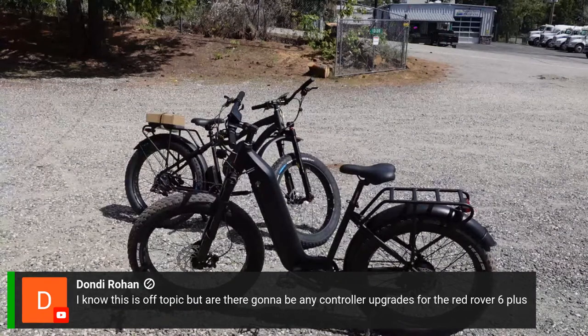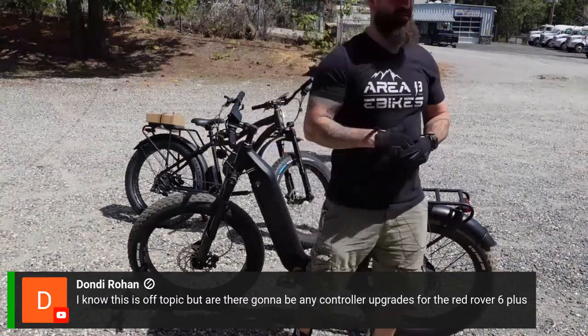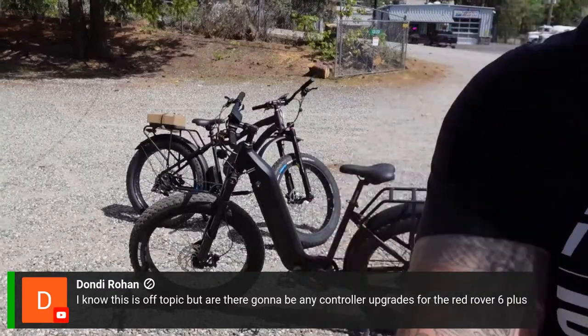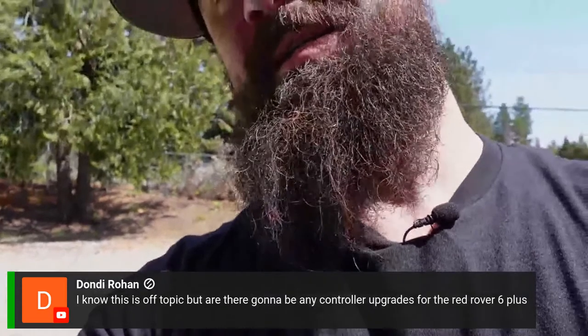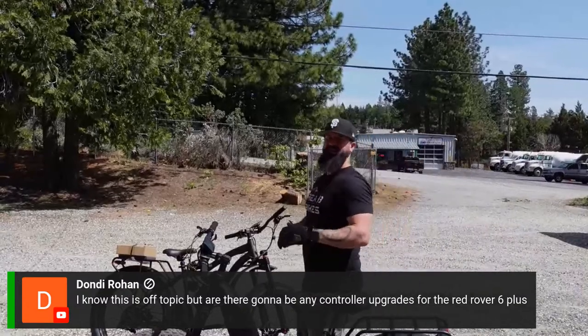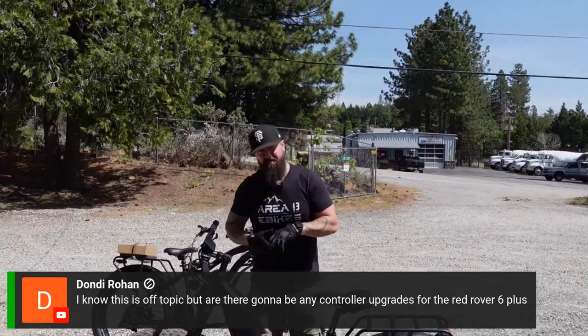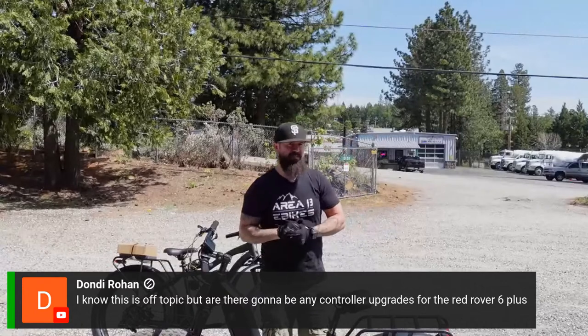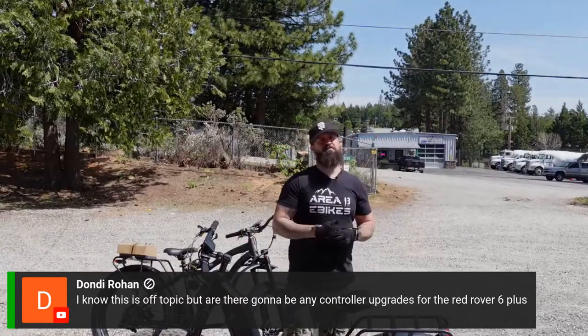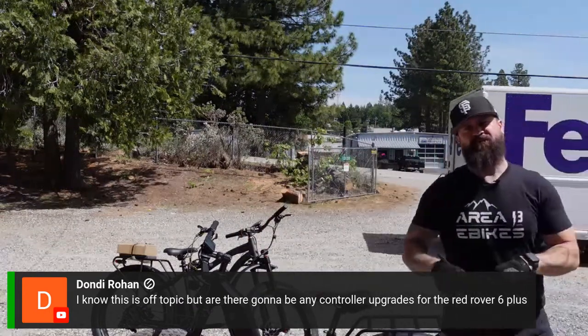Dondi asks: are there going to be any controller updates for the Rad Rover 6 Plus? Unfortunately, right now we are not working on something like that. We're focused on shipping out bikes to customers. We also haven't had a Rad Rover 6 Plus in front of us to test — we'd have to send it to the manufacturer to get it adapted to their new wiring, which is a very long process. So right now, no — we do not have any upgrades for it.